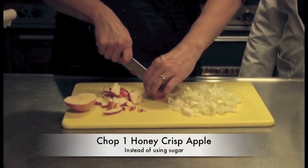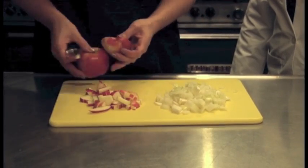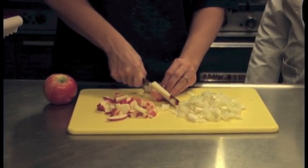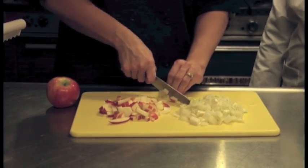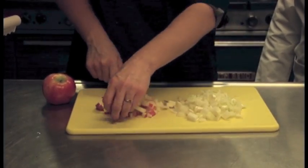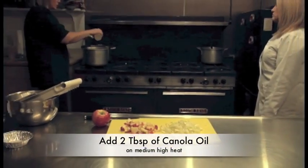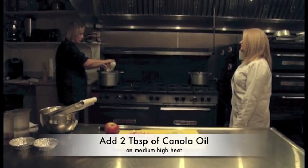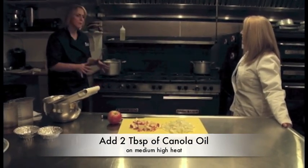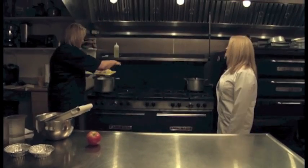We use quite a bit of local produce whenever possible. I like to support my local farmers — I got my start in my business by doing farmers markets, and I think it's important to support them. It just makes food taste so much better. Our apple is cut up, and we're going to come over to the stove. We're going to use two tablespoons of heart-healthy canola oil. Canola oil also has a higher smoke point than olive oil, and we're going to saute our onion.